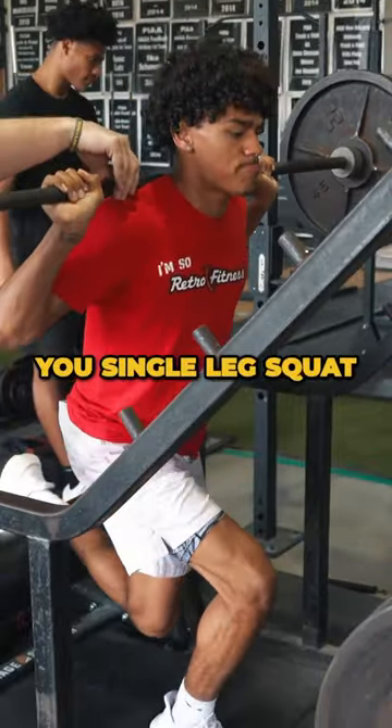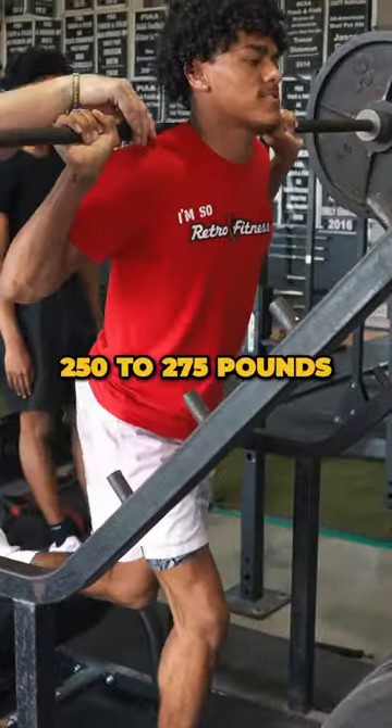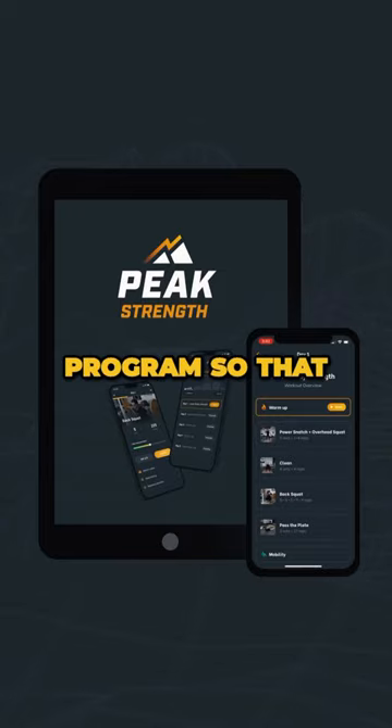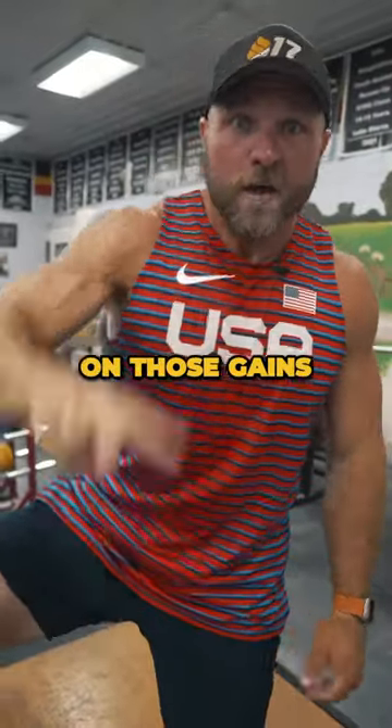Step 5, make sure that you single leg squat 250 to 275 pounds for 3 reps on each leg. Head over to peakstrength.app and select our baseball program so that you can get on those gains. Peace!